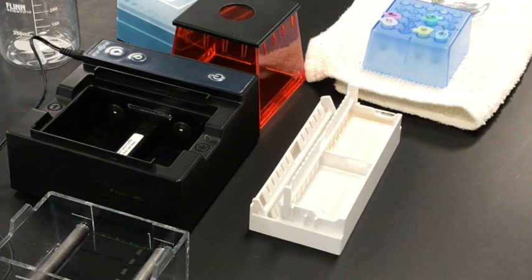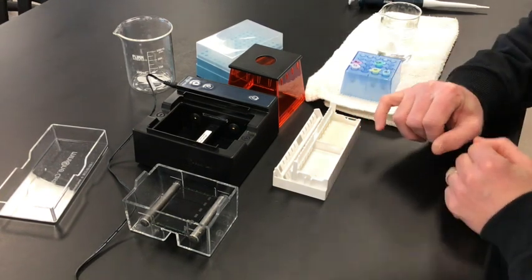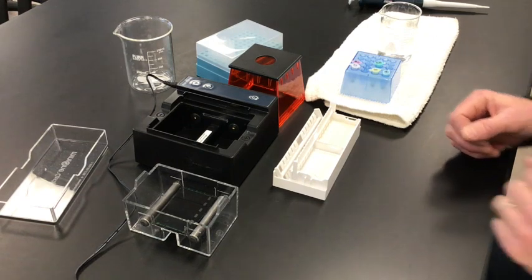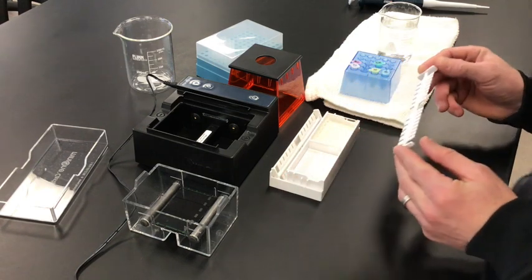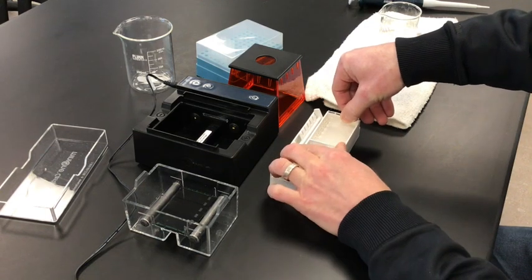It's been about 10 minutes since I poured the gel. I'll gently touch the corner of it — it feels like it's solidified. Now I'm going to carefully remove the comb so I don't damage the wells, and remove the gel from the tray.